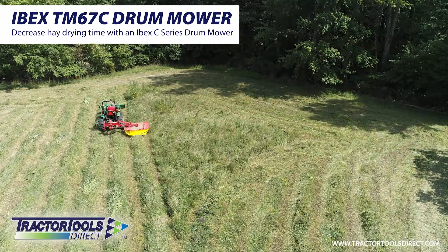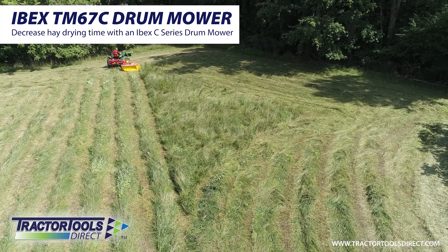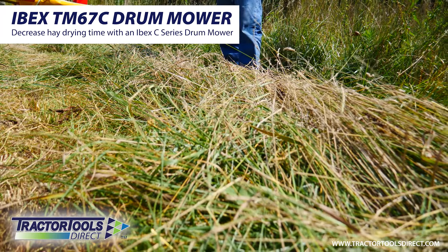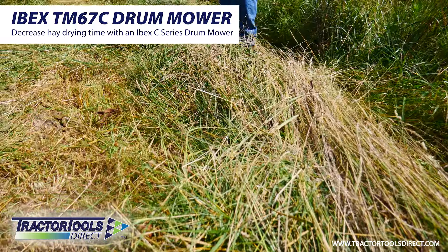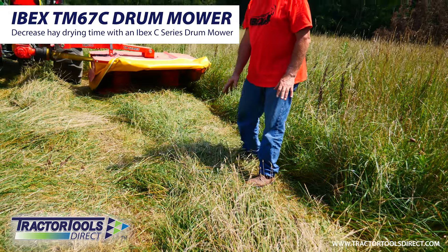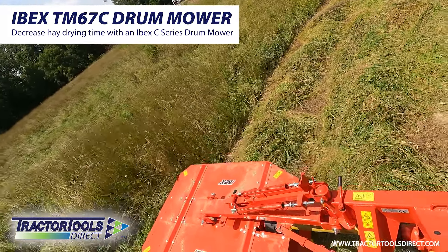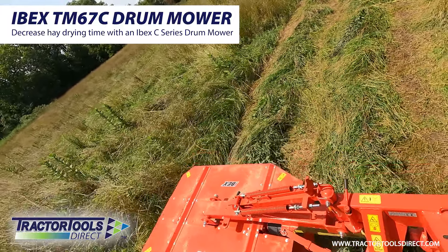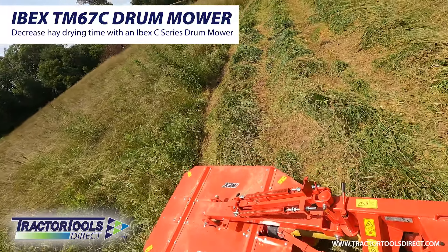What these do is that as the material is being cut and it passes through the drum areas of the mower, it leaves the material behind the mower in a nice crisscross pattern in the swath behind the mower. This allows the hay to dry more thoroughly throughout the entire depth of the swath of hay behind the mower.